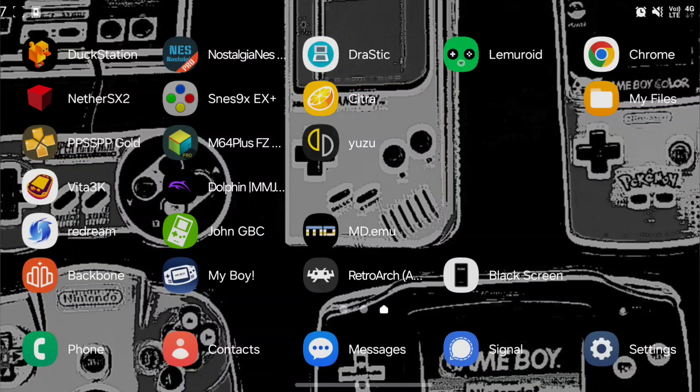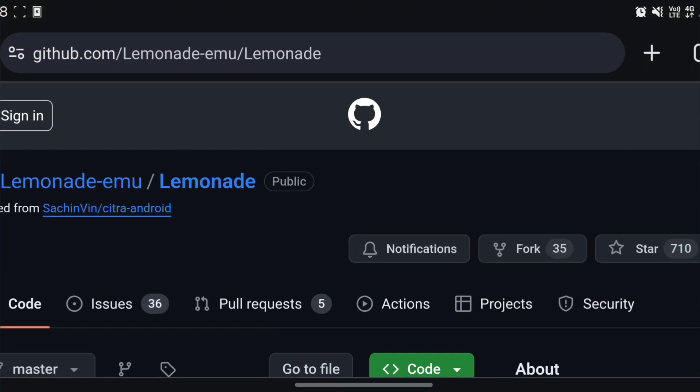Today I'm going to show you how to download and install Lemonade 3DS emulator. Head over to your browser and go to the GitHub page lemonade-emu/lemonade.